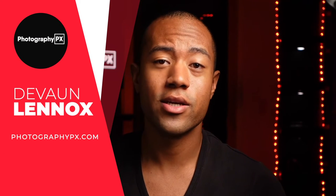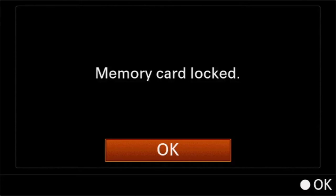Hello, my friends. Devon Lennox here, PhotographyPX.com. In today's video I want to give you guys some tips if you're experiencing the memory card lock issue or error on the Sony ZV-1.